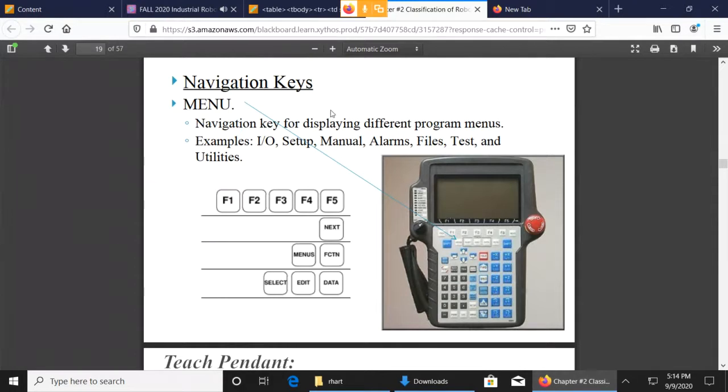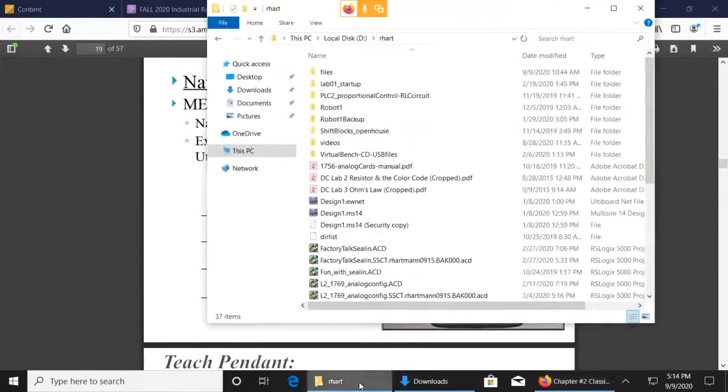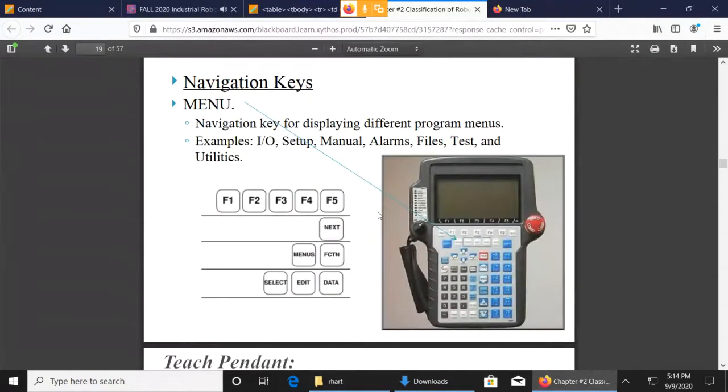Windows uses something called a context menu — if you right-click in one window you get one set of choices, but if you right-click somewhere else you get different choices. That's basically what these F keys do. Depending on what screen you're on, what F1, F2, F3, F4 may or may not do is different — those are called soft keys. We have F1 through F5, and right beside it is the Next button with a greater-than sign. When you press that, F1 through F5 will do something different.